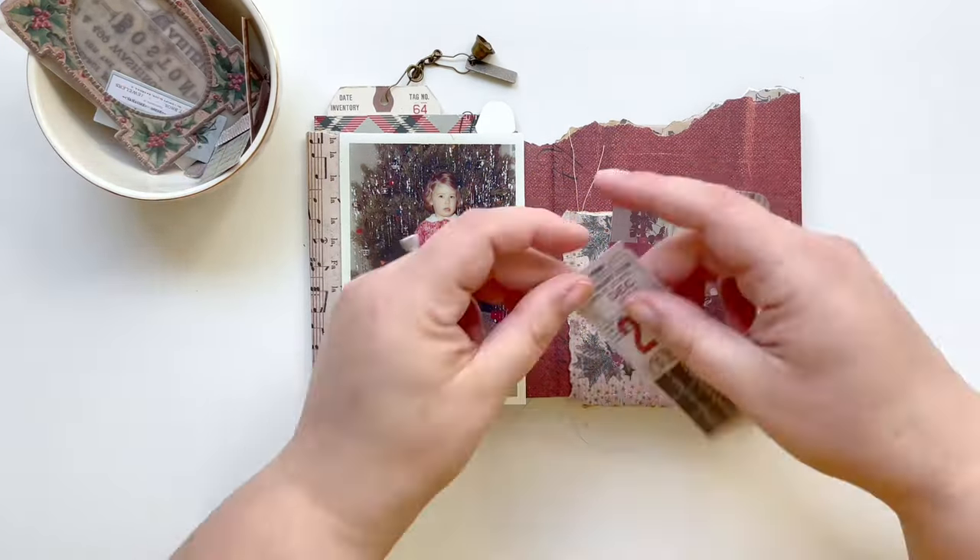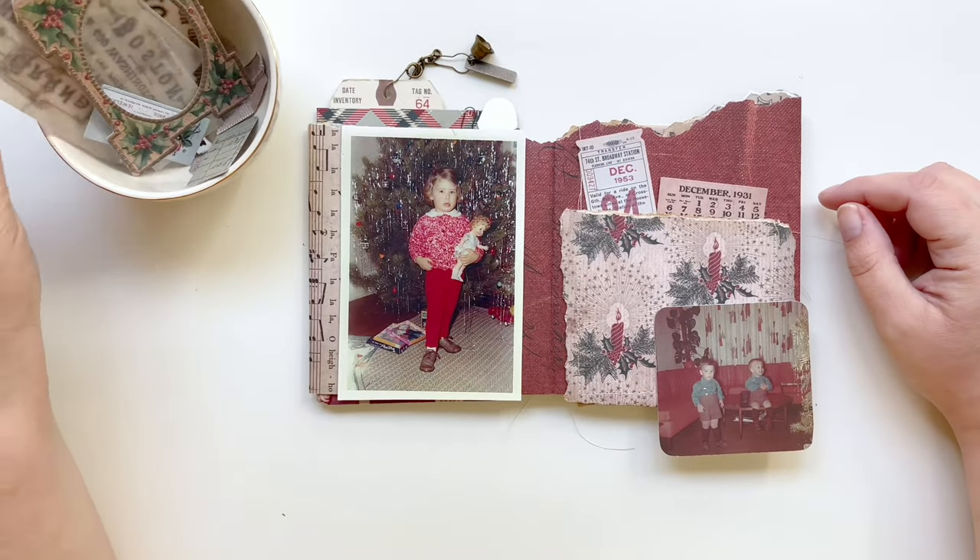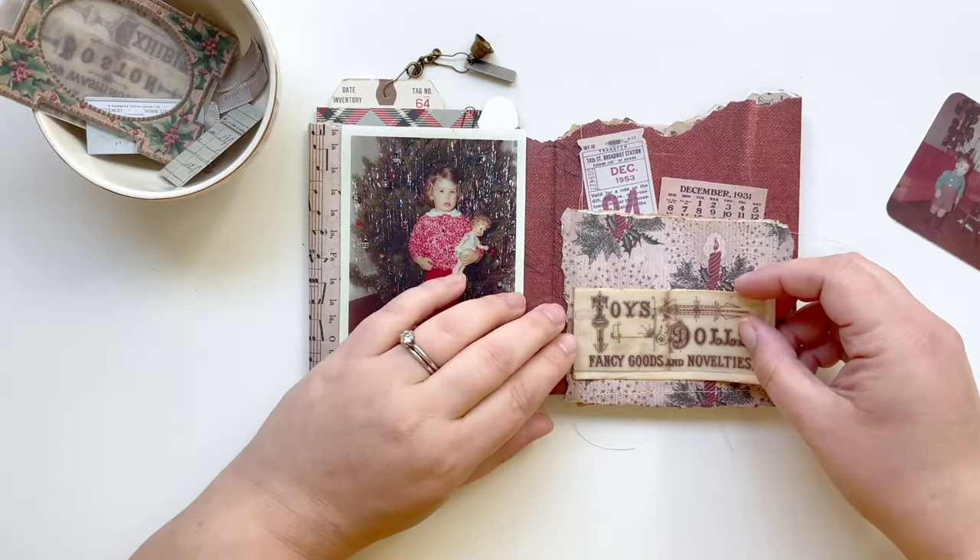Hello everyone, this is Taryn with Wonderfully Made Handcrafting, and today is part 3 of my accordion book and we're working on dressing up this page.